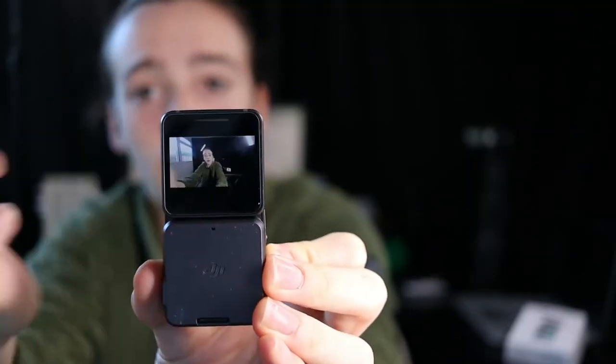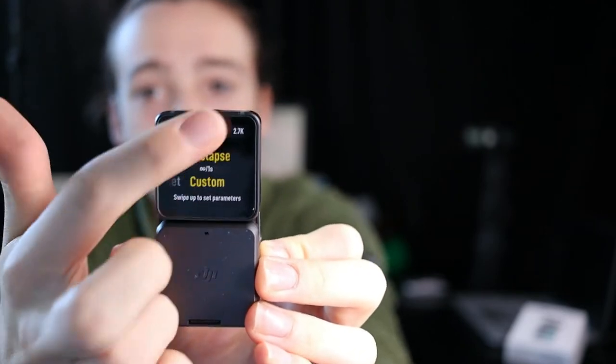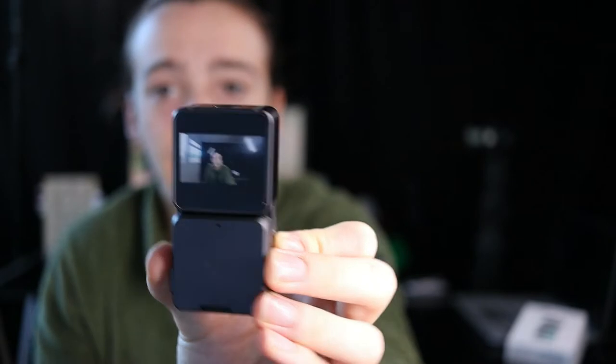The back screen similarly has a locking mechanism so you don't accidentally change settings — it's very responsive to the finger. This camera is very modern and easy to use. You don't have to worry about buttons; it's very self-explanatory, similar to any phone.